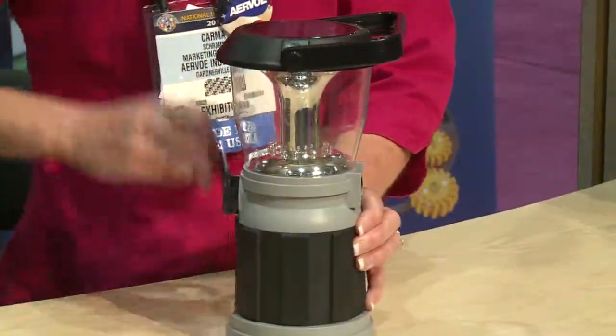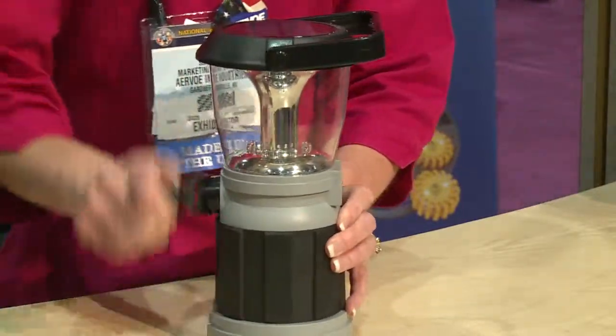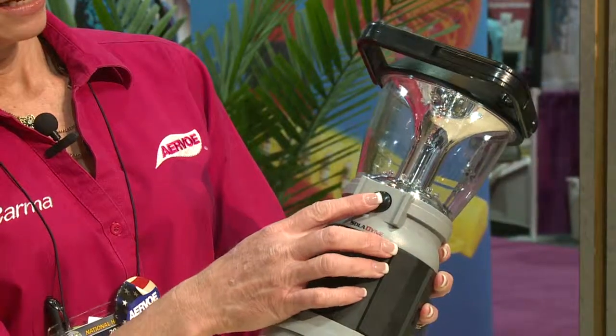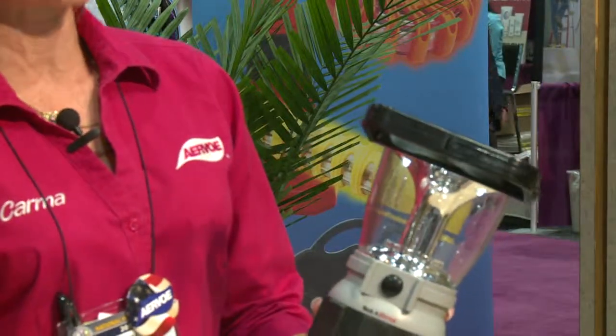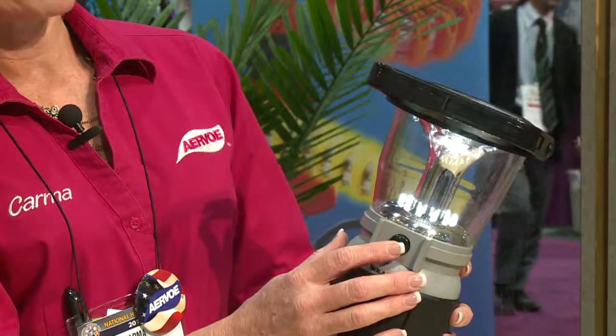Here's the crank — you just crank it up. One minute gives you about an hour's worth of light, maybe a little bit less. These are the down lights — there are four white lights that shine down to the surface of your table for reading. And then there's a low, medium, and high setting.